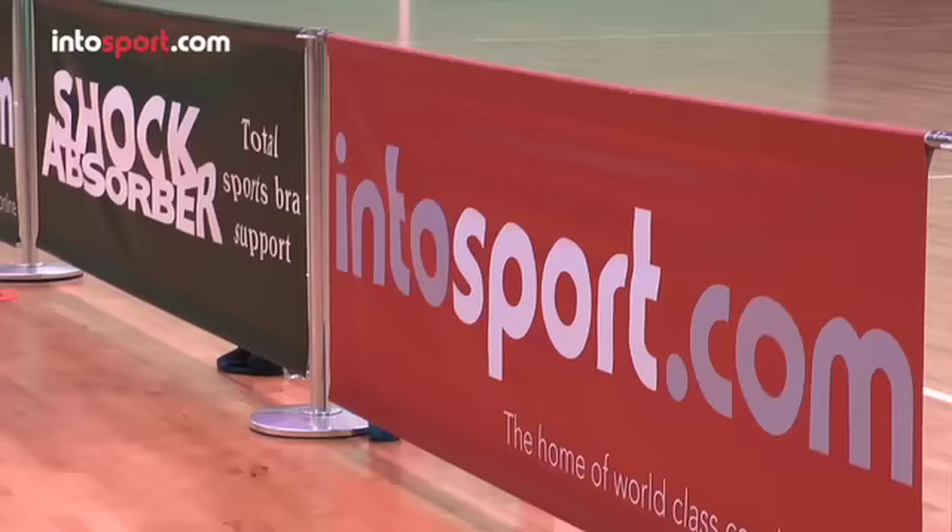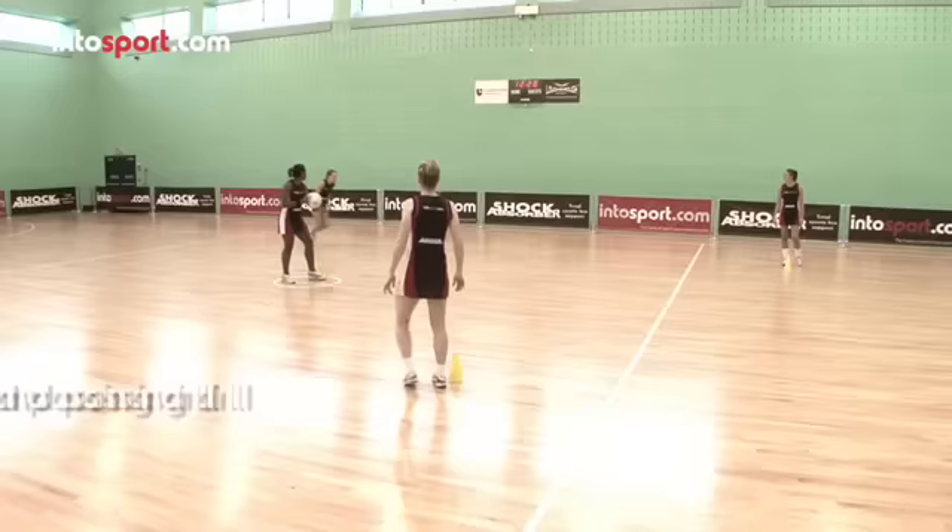This is the Shock Absorber Netball Academy at intosport.com. In this guide we are going to look at a passing and movement drill that you can use to work on your team's attacking movement and passing skills.